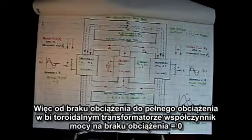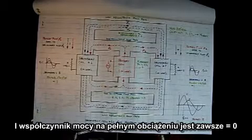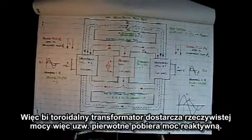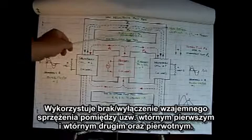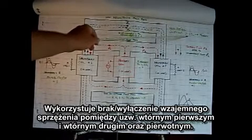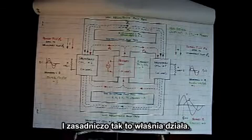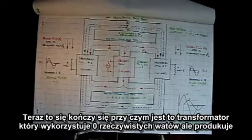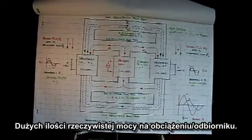Basically, the bi-toroid transformer operates as a magnetic diode — it allows flux to be transferred in one direction, but it doesn't allow flux from the secondaries to couple back to the primary or change the power factor of the primary coil. From no load to full load, the power factor is zero in both cases. The bi-toroid transformer delivers real power, but the primary coil consumes only reactive power. It employs non-mutual coupling between the secondaries and the primary, and mutual coupling between the two secondaries — making it a transformer that uses zero real watts but produces real power to a load. Thank you very much for viewing.